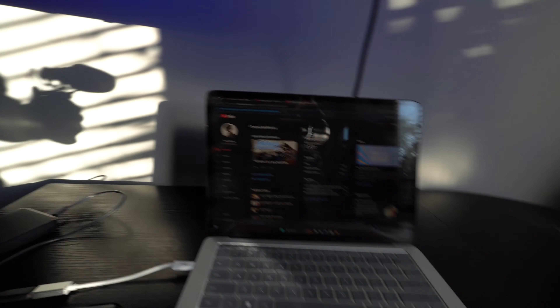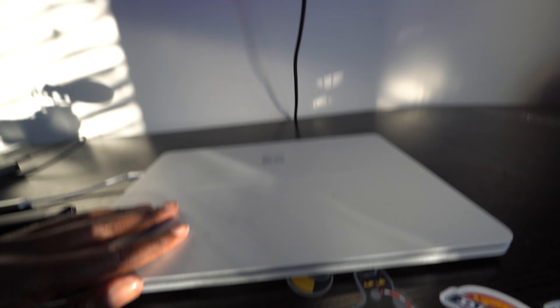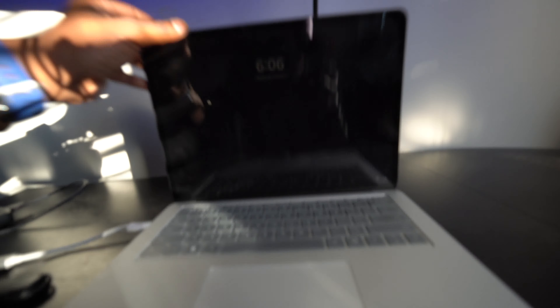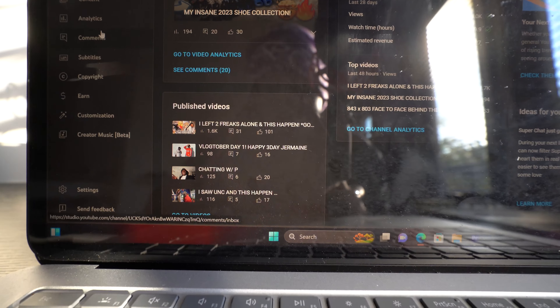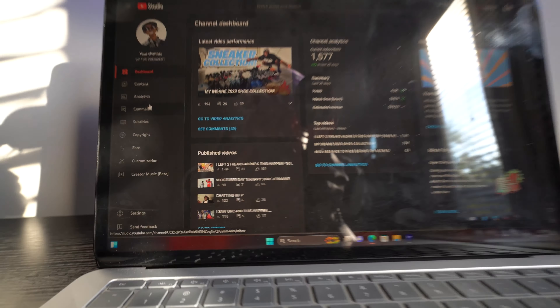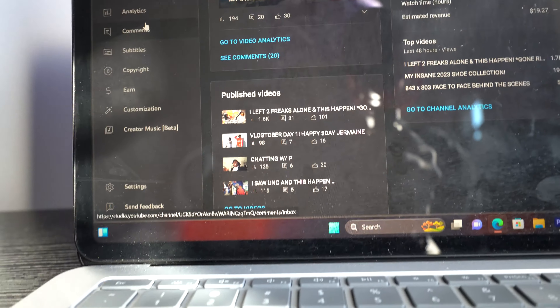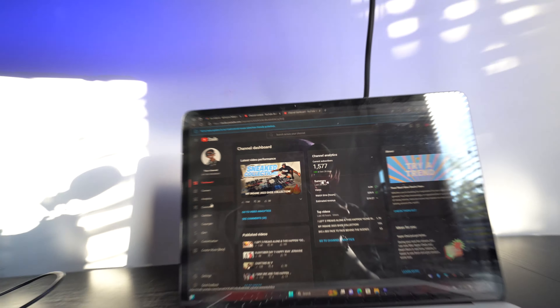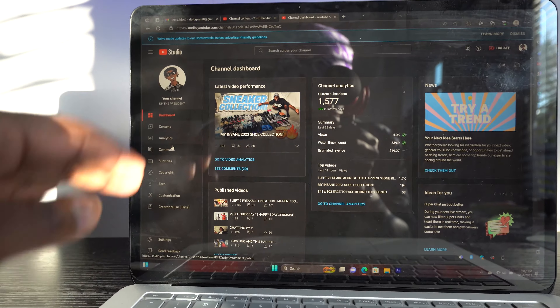I don't have nothing but a little Windows computer. You don't need much when it comes to the computer. YouTube Studio - you need that most. If you look, videos are going up, videos going up. YouTube Studio is one thing y'all gonna need, especially when doing YouTube, so you can see all your analytics and stuff like that.